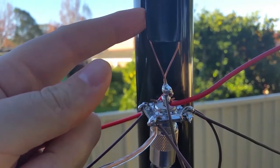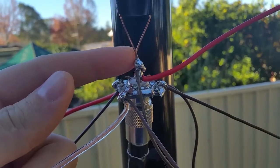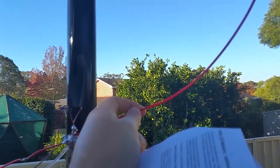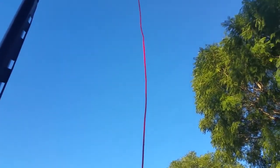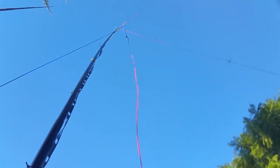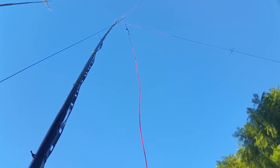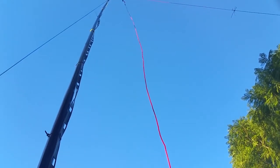I started first with just the 40 and 80 metre elements, and gradually added my two other bands: 20 metres and 30 metres. That there is the 20 metre wire. Much like G7FEK suggests in his documentation, I've just hung it from the top of the 80 metre wire, insulated with rope and cable ties. I ended up going slightly longer than the recommended 16 and a half feet or thereabouts.